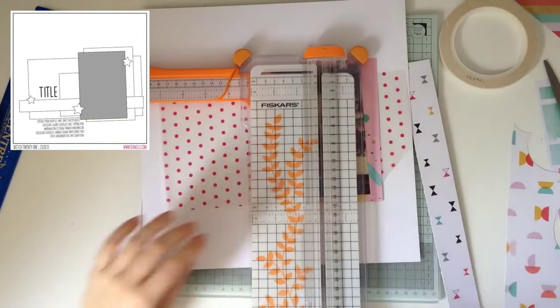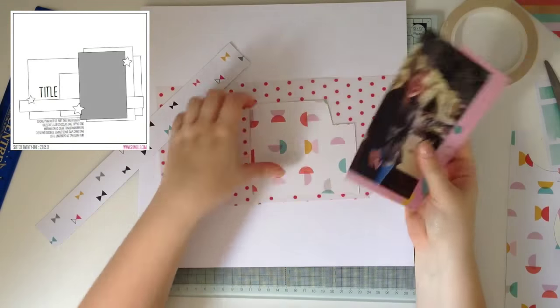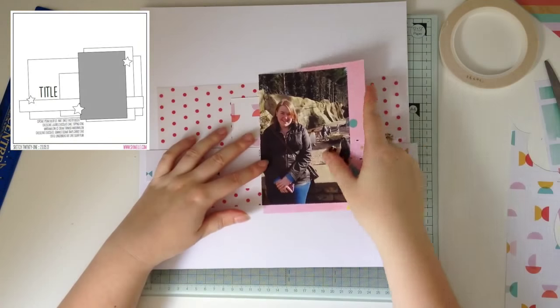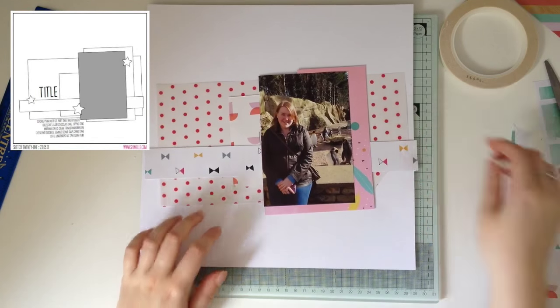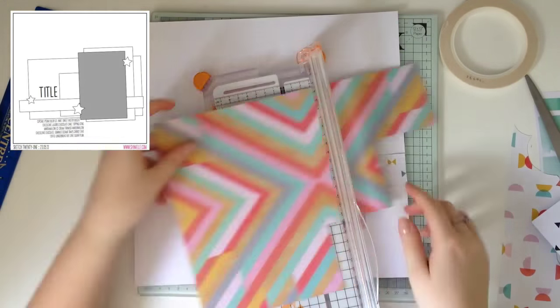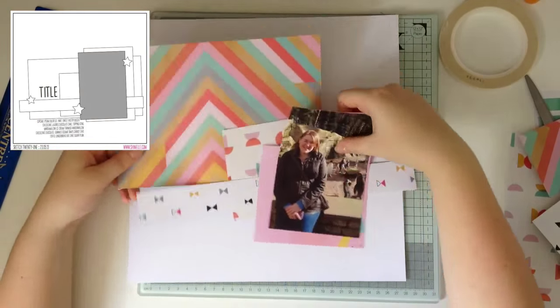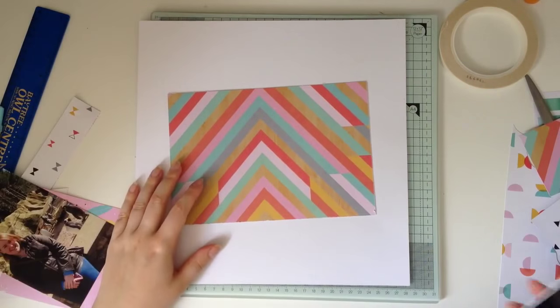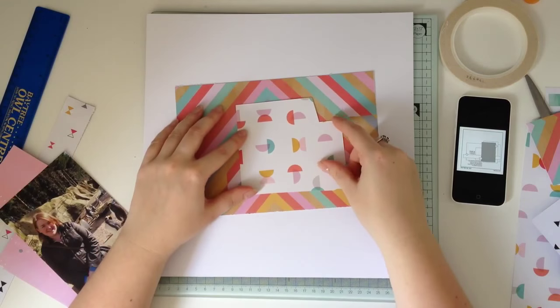So there are layers, three sort of embellishment clusters, journaling, title — the basics really. Keeping it simple like that would leave both Claudia and I some space for interpretation. For example, I'm not going to use stars for the embellishment clusters, I'm going to use hearts.